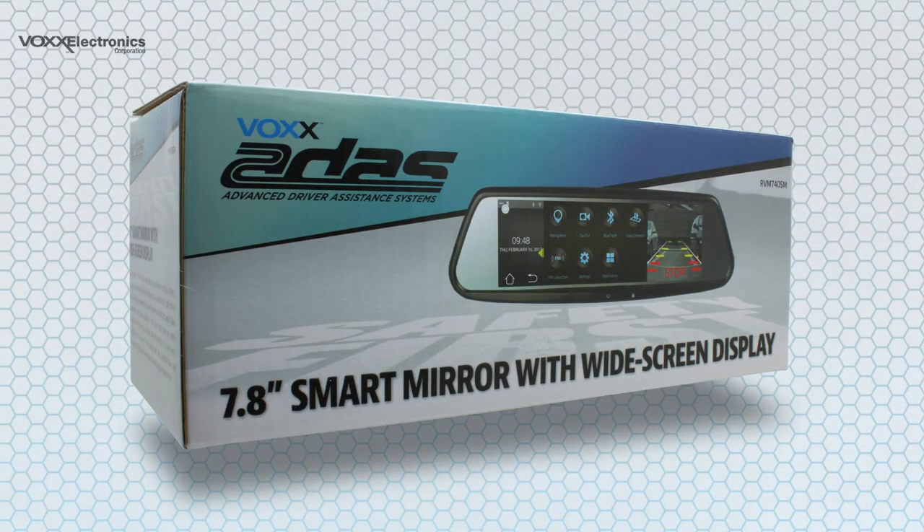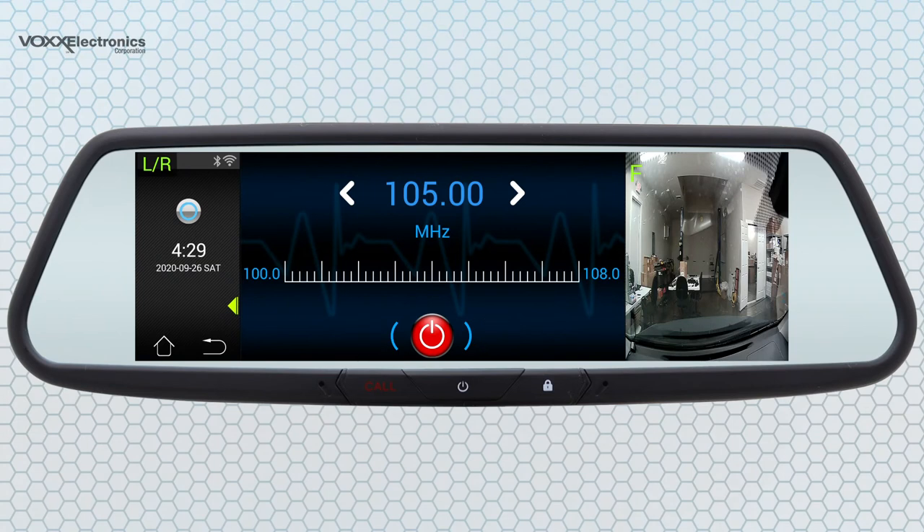The built-in FM transmitter of the RVM740SM Smart Rearview Mirror from Vox Electronics makes it easy to stream audio through your vehicle's radio from apps installed on the mirror, such as iGo Primo Navigation, or from a paired Bluetooth device — like music, podcasts, or audiobooks from your phone.